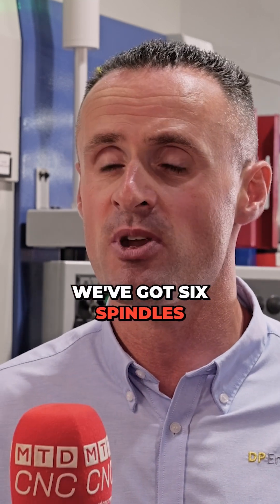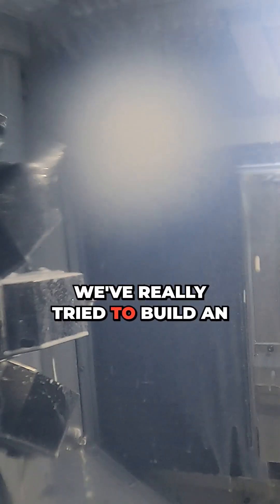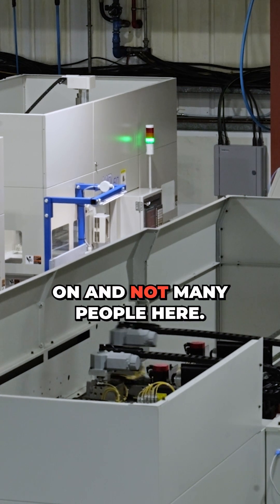With the Muratech machines we have in this section, we've got six spindles currently run by two operators. Our output is a lot better and we've been able to increase our capacity to match customer demand. We're really working towards that fully automated cell environment where the green lights are on and not many people are needed.